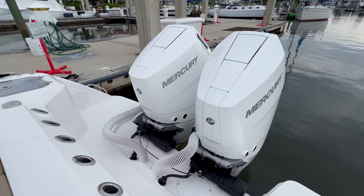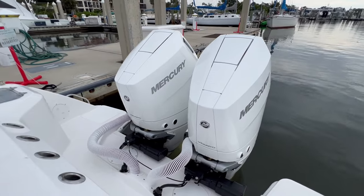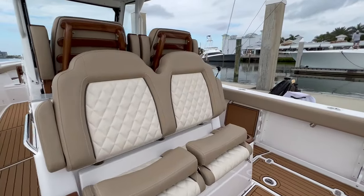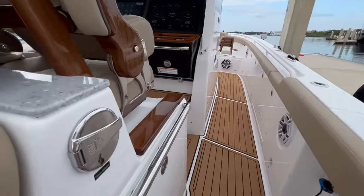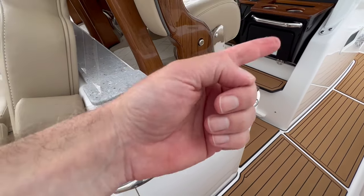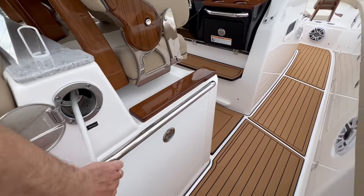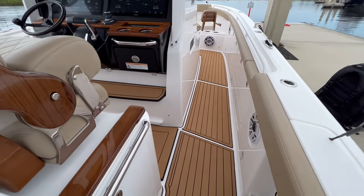This is the power package — the new Verado 400-horsepower V10 outboards. I also want to show this, which I thought was really smart. These little shower wash-downs — there's a raw water and a fresh water. These pop out and will run all the way up to the bow, so if you wanted to go rinse something off up there, it's all right here, easy to get to.